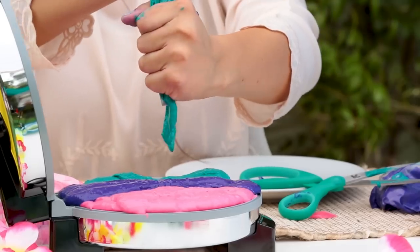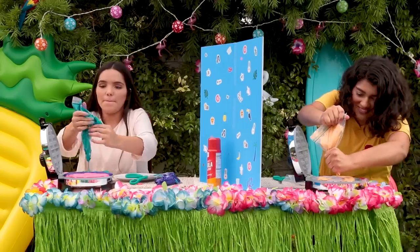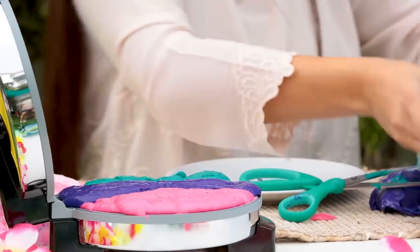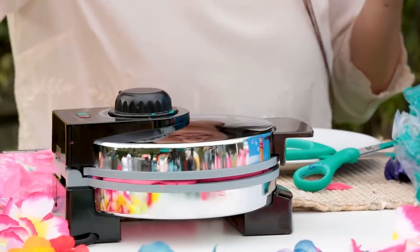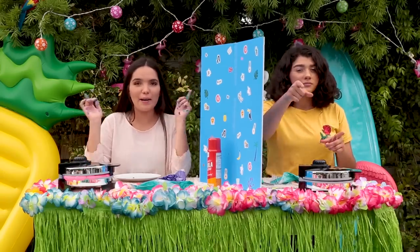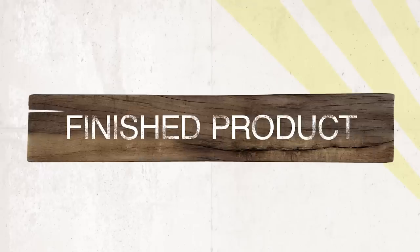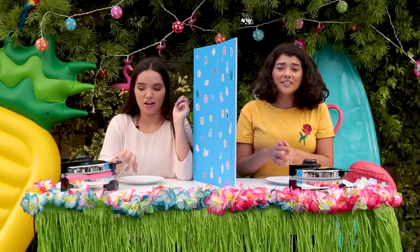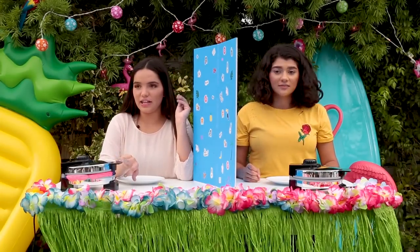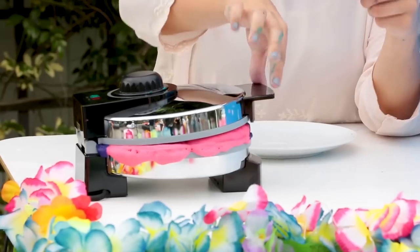Uh-oh. I feel like I should've made a transition shape. Oh God, this is a disaster. This is not like how it is on Twitter. And I'm gonna close it now. So, we're gonna let these sit and cook for a little, and we'll be right back. Mine's literally spilling from everywhere. I'm really excited to see mine.